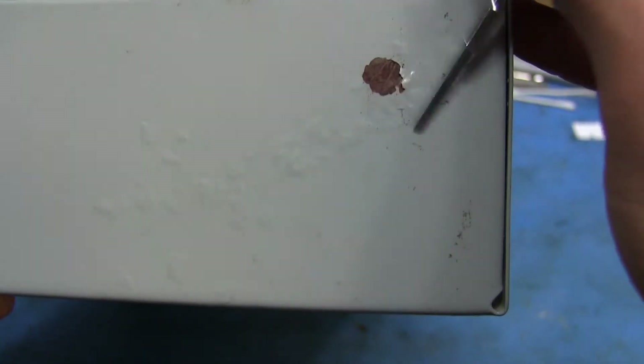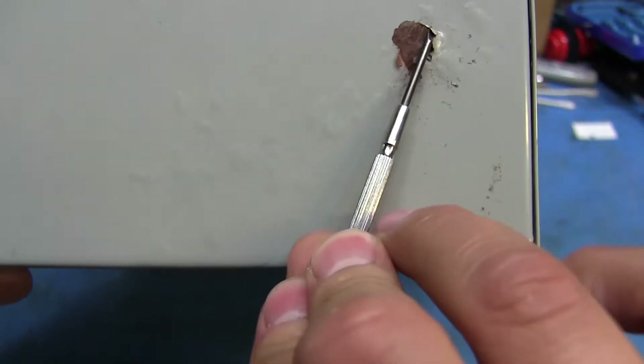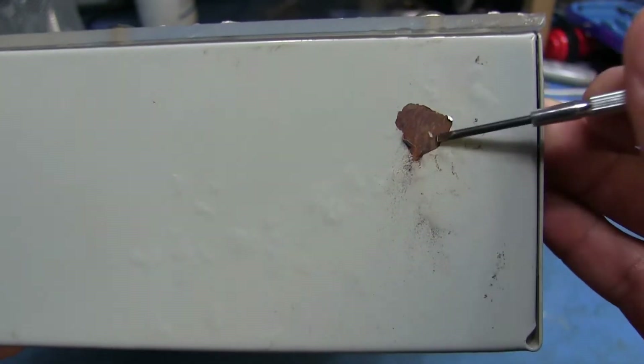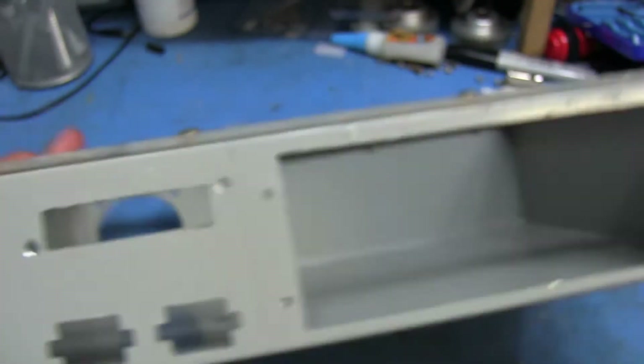So I'm going to see if I can get this sandblasted, get it all nice and clean, and then just give it a fresh coat of spray paint or something. Because I could have just sprayed over it to give it a different color, but if there's going to be all this rust underneath it, it's not going to fix anything — you're still going to be able to see that from the outside.